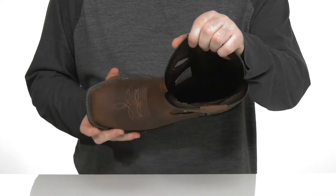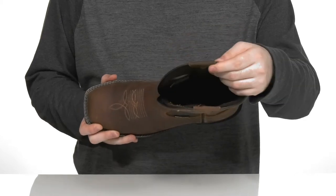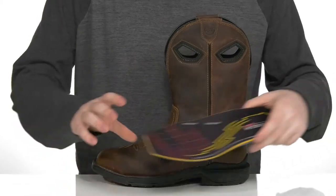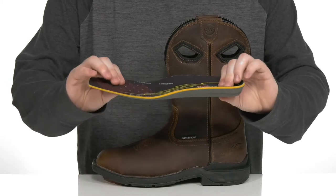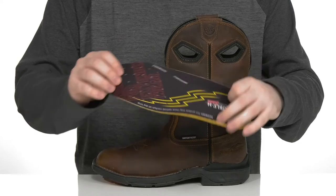It's waterproof with a mesh lining that's very quick drying, keeping it comfortable and breathable for all-day wear. It comes with a removable foam footbed that has lots of cushioning, as well as a double layer of polyurethane for better underfoot cushioning.